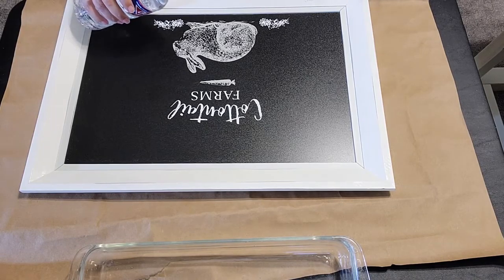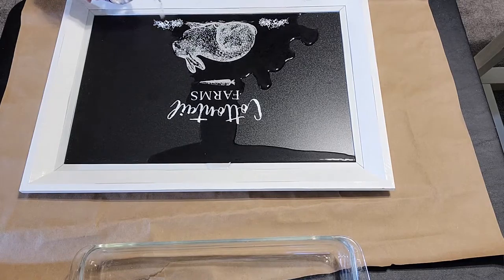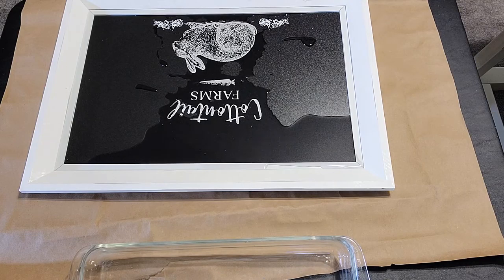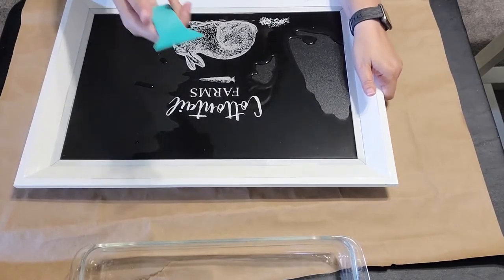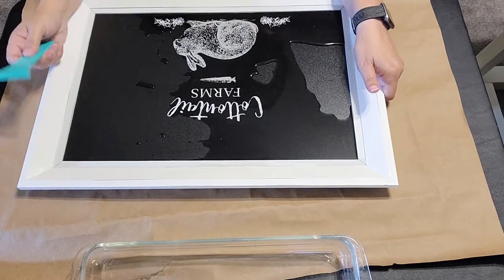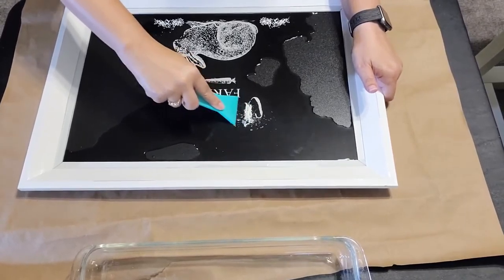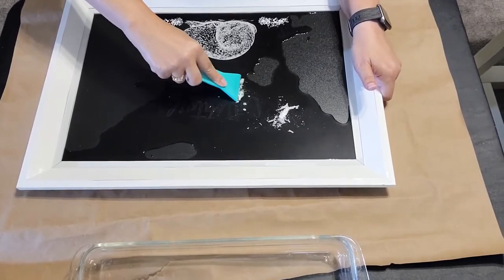And I want to show you — just by pouring water on there, it doesn't mess up your design, as you can see. But with this handy dandy tool that I'm about to show you, it makes life so easy. So look here. You just need a little bit of water, and then this is our scraping tool. Very little pressure — and look at that.